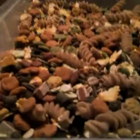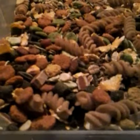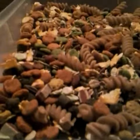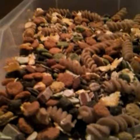As you can see, it's a nice, healthy looking hamster muesli. My hamsters do have other extras, and I will hopefully be doing a diet video.